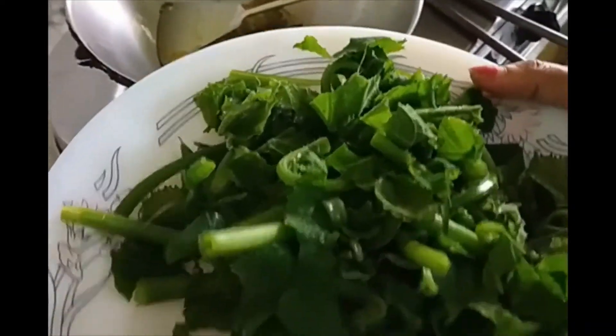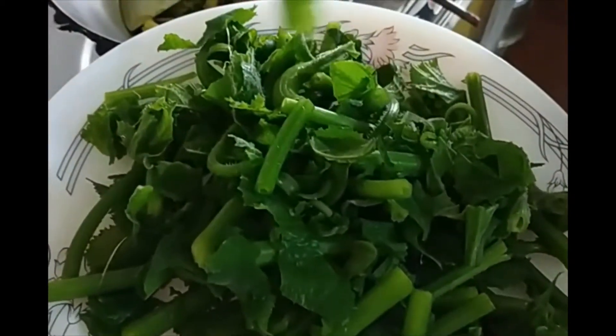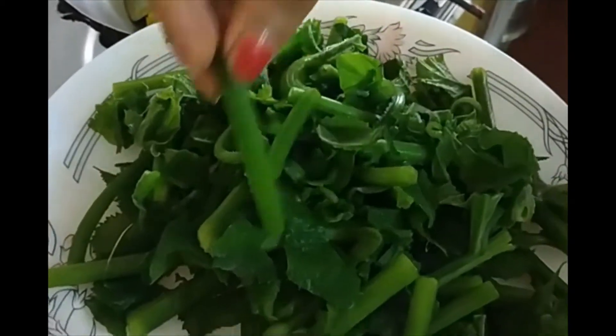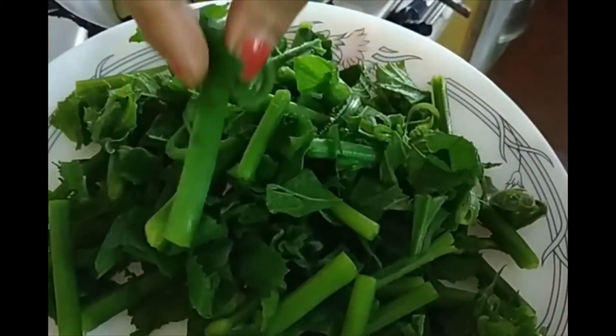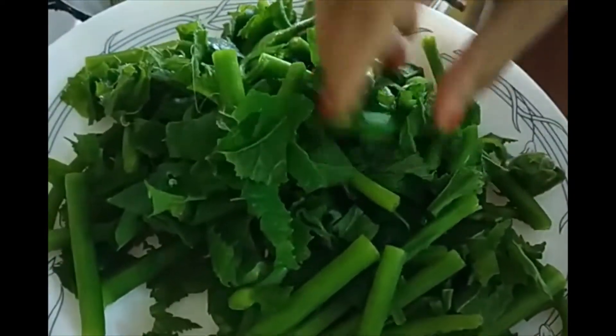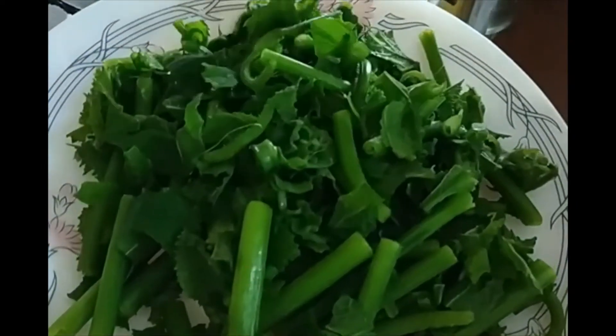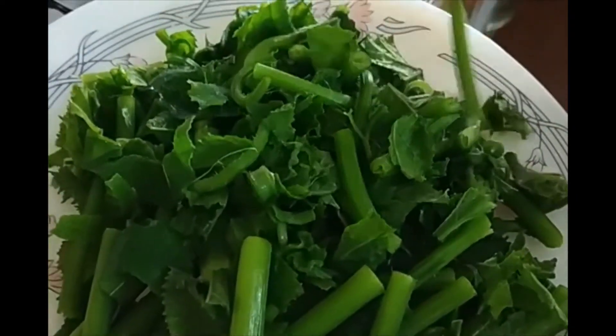Look at this one — this is called kumru doga. It is very green with stems and leaves, cut and chopped very nicely, and rinsed with water. Now I will prepare this one.